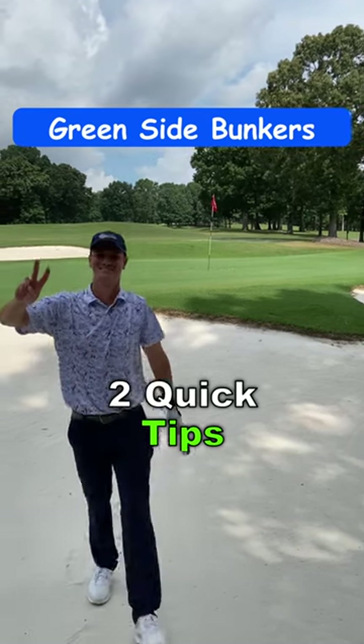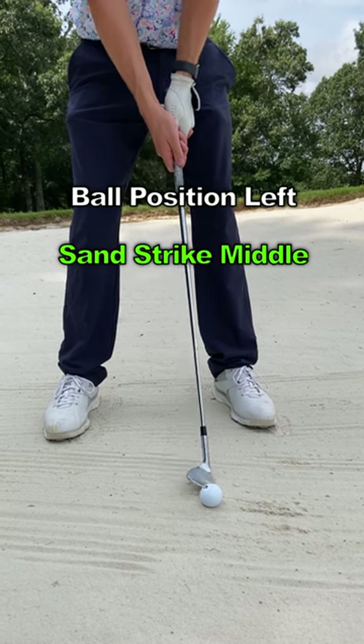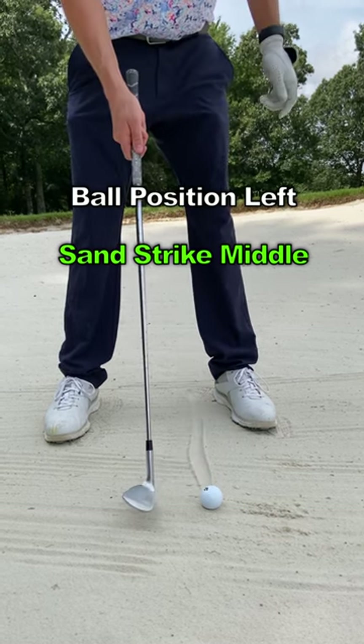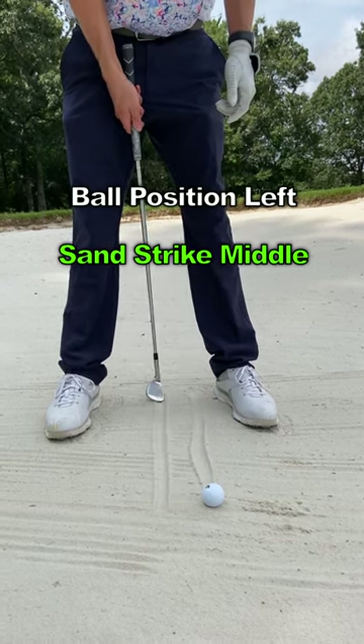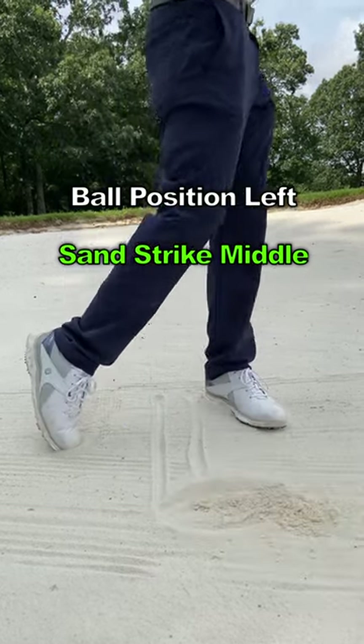Here are two quick tips to help you get out of greenside bunkers more consistently. First, your ball position needs to be closer to your lead heel. Since the goal is to hit the sand 2-3 inches behind the ball, the area of the sand you are trying to contact with your club will be closer to the middle of your stance.